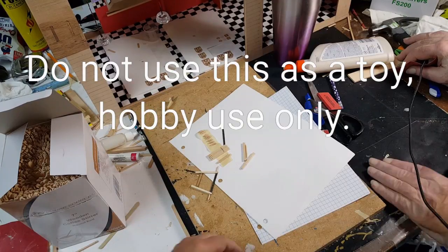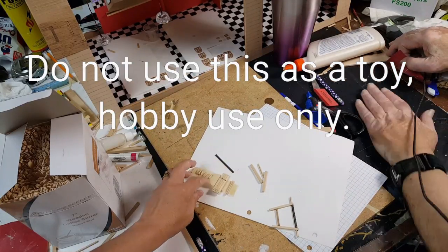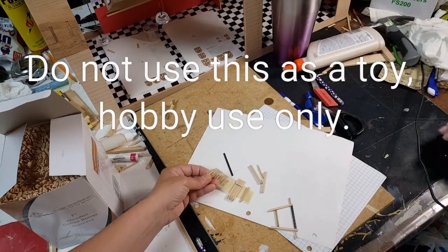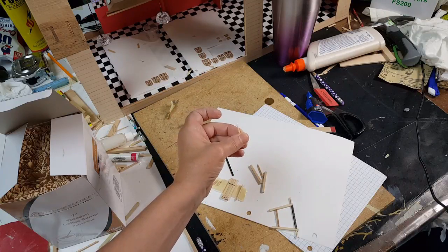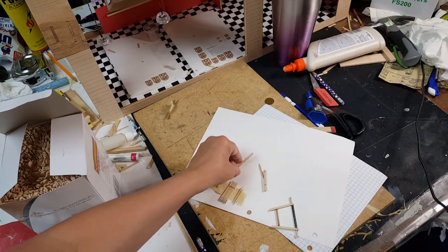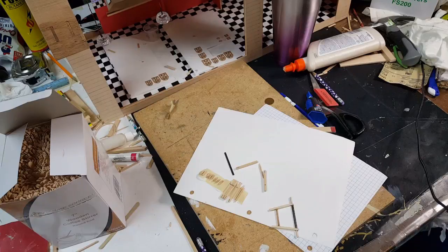Remember, small objects kids can choke on, so be careful. Now we'll show you how to put this together. First thing you need to do is cut all your pieces. On the ends you're going to round these off. These are toothpicks and each end is sharpened with sandpaper to a point. Then you have your little eighth-inch pieces of dowel — that's all it is.